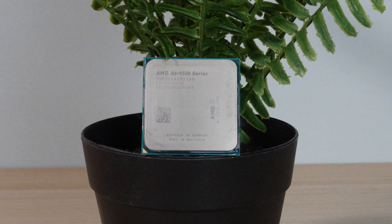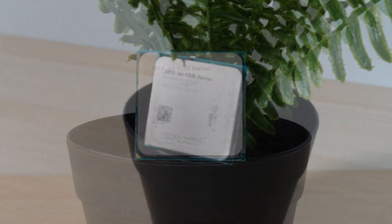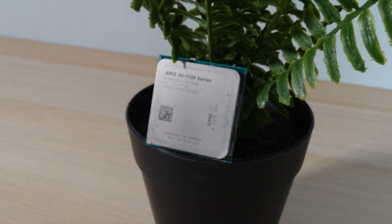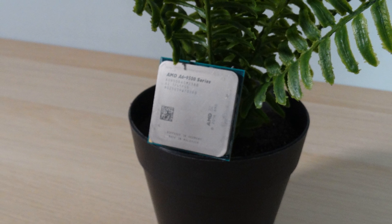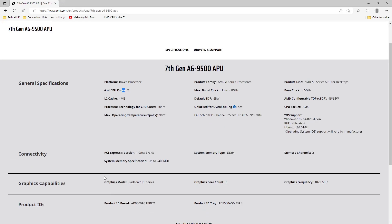The A6-9500 is an APU released by AMD and it's a much newer processor than the ones we've previously looked at. In particular it runs on the AM4 platform. There are about four or five different versions of these and this one is actually one of the lowest — it is a two-core, two-thread processor with Radeon R5 graphics, and a base clock speed of 3.5 GHz.